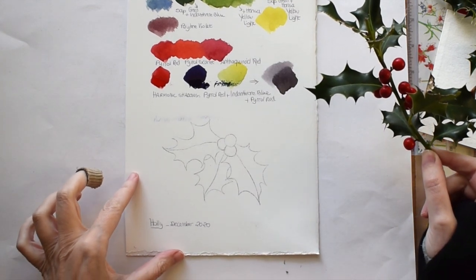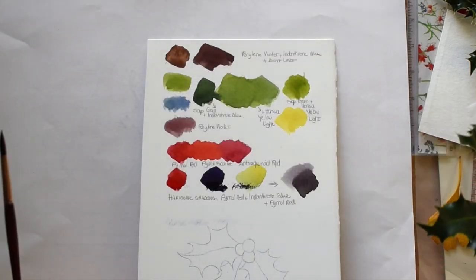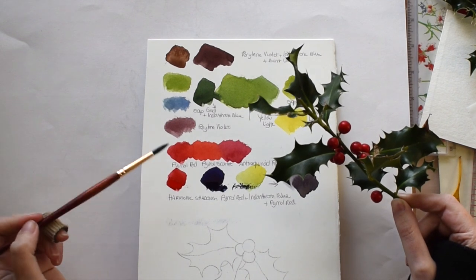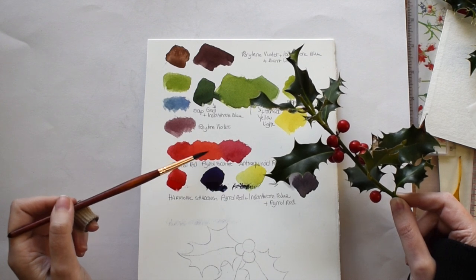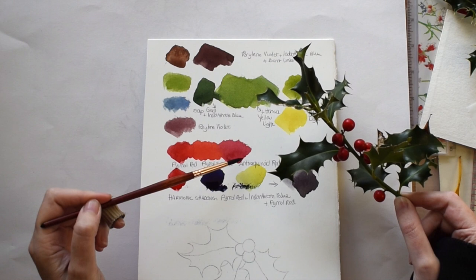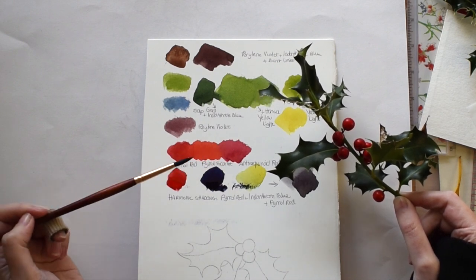Let's start with the colors I'm using for the berries. My main red is pyrrole red, and I also have some pyrrole scarlet for the bits that are closer to the light and a little bit more orange-biased, and fraquinoid red for the bits that are more in the shadows or underneath the leaves.